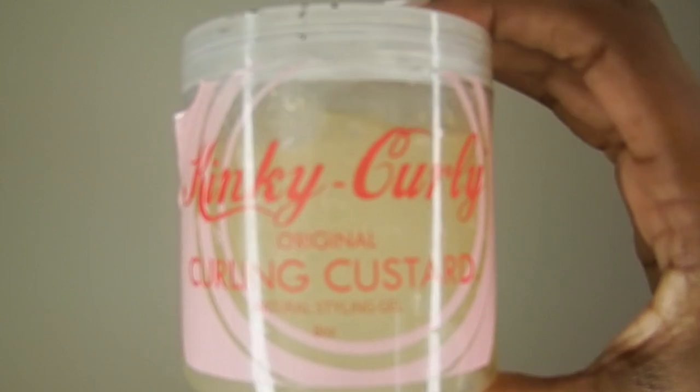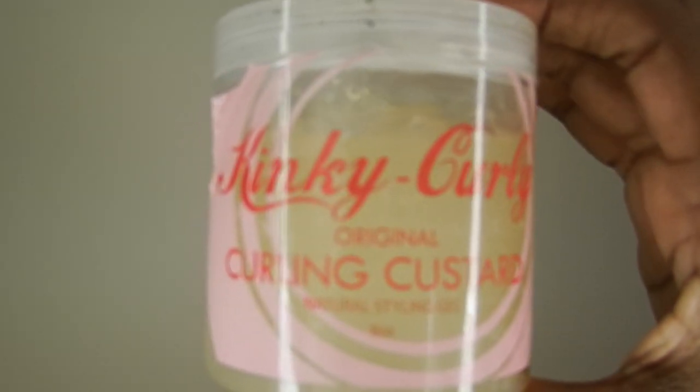It was my first time using it. For my gel, I'm going to be using the Kinky Curly Curling Custard. I've used this product before on curly extensions, but this was my first time actually using it on my hair, and I really really liked how it defined my curls — I was really pleased with this product.